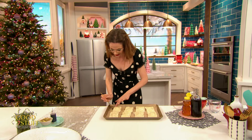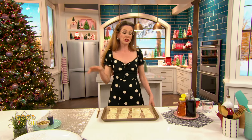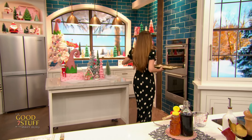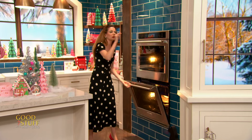These little babies need to go into a 350 degree oven, which is actually a relatively low oven for puff pastry. But I want them to bake for about 25 minutes — that's going to give enough time for those shallots to tenderize and get golden brown, and for that pastry to puff up and get wonderful.